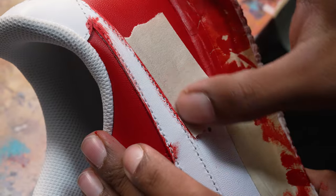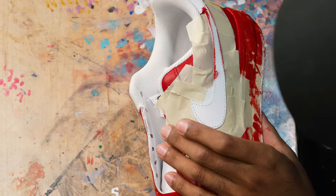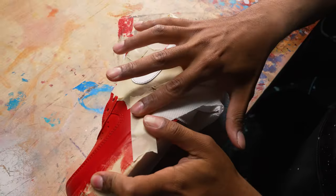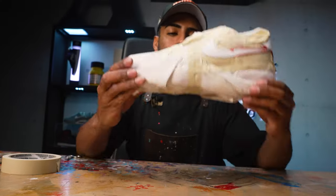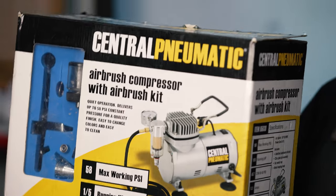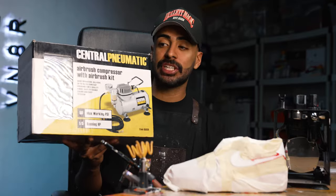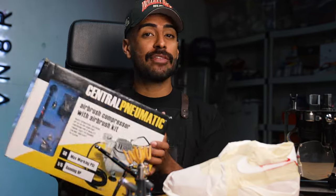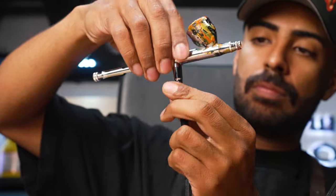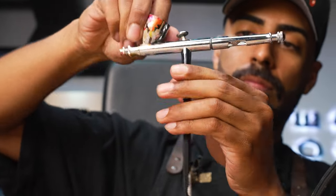If you're just starting out and don't want to invest too much money into a brand new compressor and airbrush, I recommend this one from Harbor Freight — I started off using this one for several years. It comes with everything you need: the compressor, airbrush, and hose, and goes for about $80. But if you're looking for something more high quality that's going to last a long time, I recommend using what I use every single day — that's Iwata. It's a good quality compressor, and my airbrush is also from Iwata. Been using them for years and they're still going strong, though they are a bit more expensive.